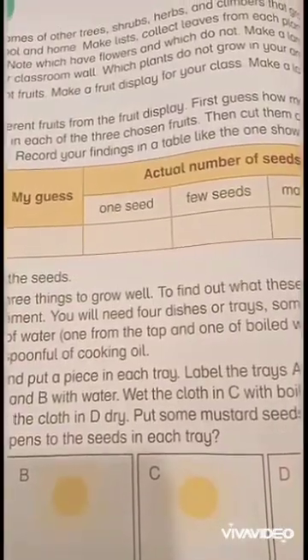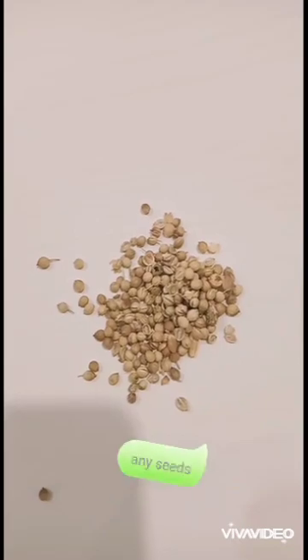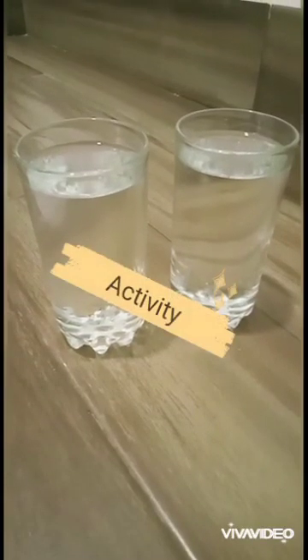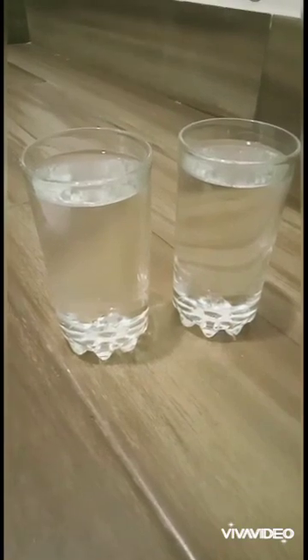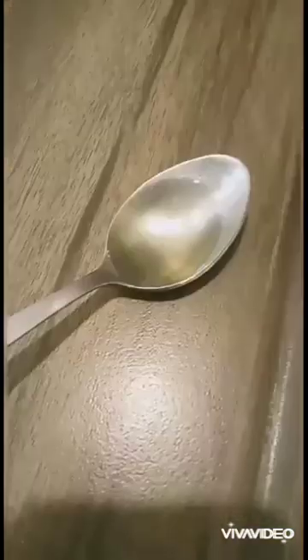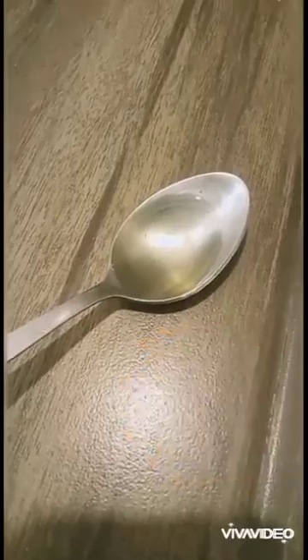You will need 4 dishes, some seeds, 2 glasses of water — one from the tap and one of boiled water — some soft cloth, and a spoonful of cooking oil.